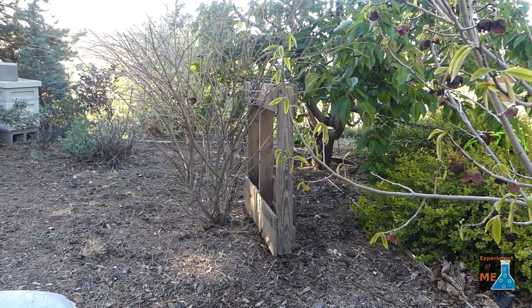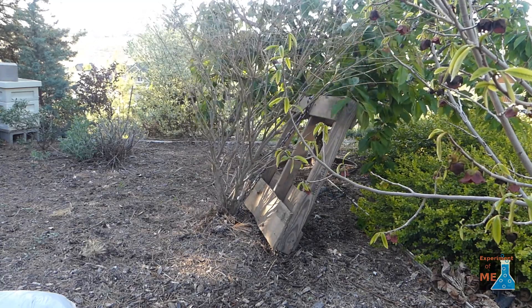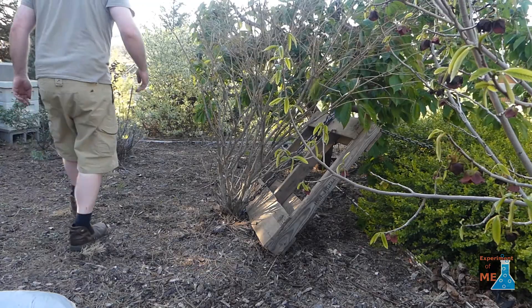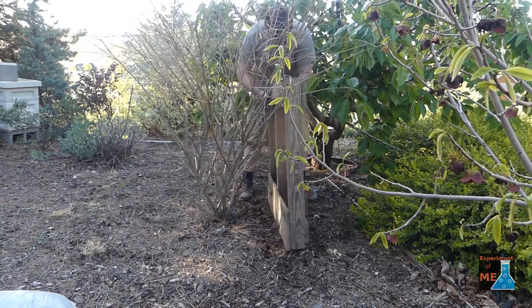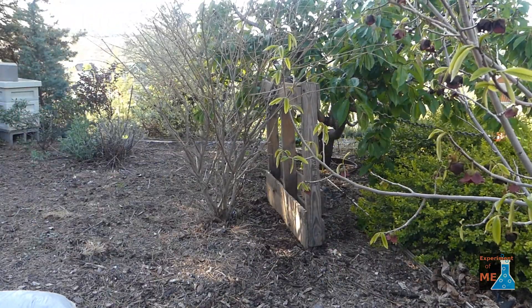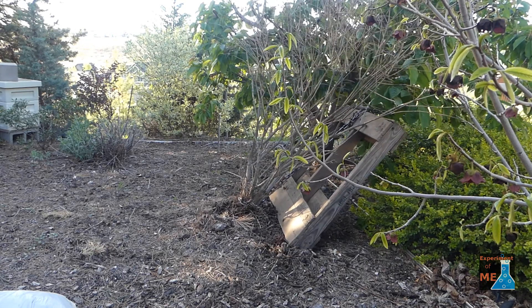Now I'm just going to pull, and once it starts breaking the roots loose, I'll need to reset the pallet to be a little bit further away. As I reset the base of the pallet to be further away from the plant, I'm actually changing the amount of leverage that I get with the pallet. I'm reducing the amount of force I apply on the plant, but I'm also increasing the distance that I can pull the plant up. Once I get to the part where the base starts sliding out from underneath the pallet, then I have to reset it.